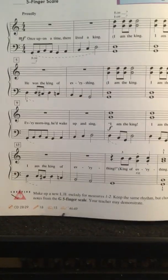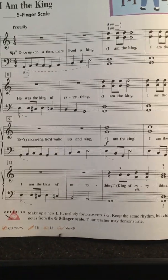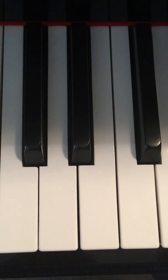So if you count carefully, read your notes carefully, follow the fingering, pay attention to details, keep your fingers curved, wrists relaxed, and all those kinds of good things — you should be fine on this song. Have fun with it. It's really not that complicated.